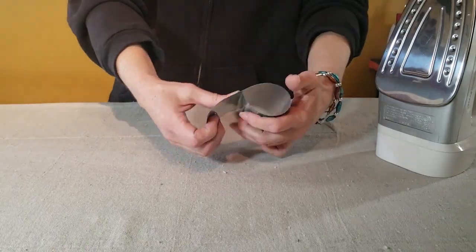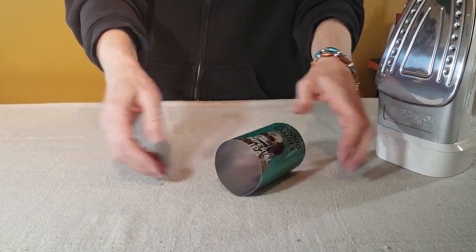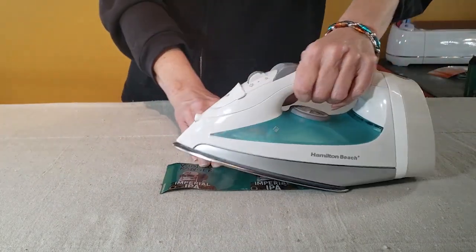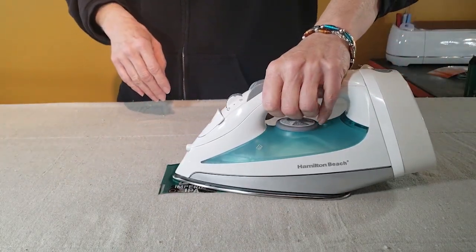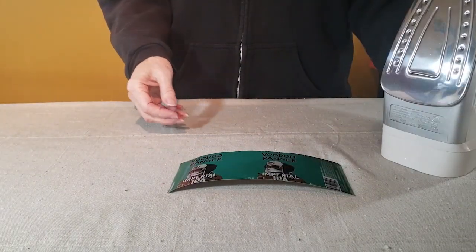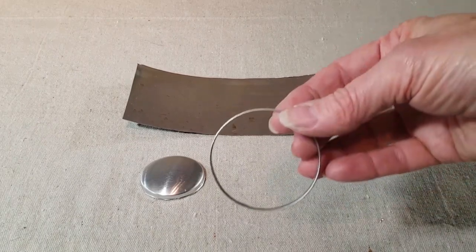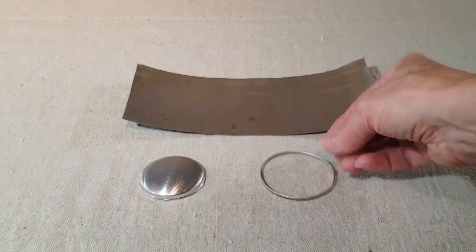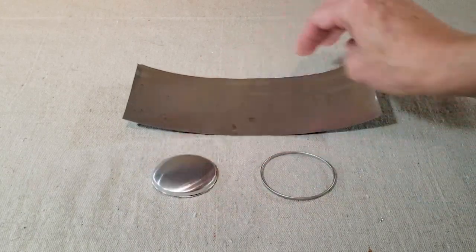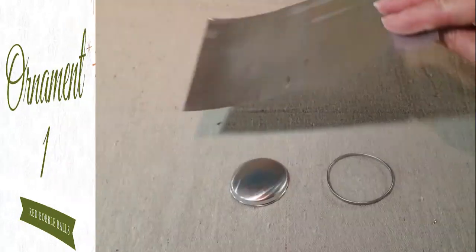To prep the sheet of aluminum I want to flatten it. I prefer to use a hot iron, and if you'd like more details on how to do that you can find a link to that tutorial in the description box. From each can you should get three usable parts: the top rim or ring of the can, the bottom dome piece from the can, and one flattened aluminum sheet.